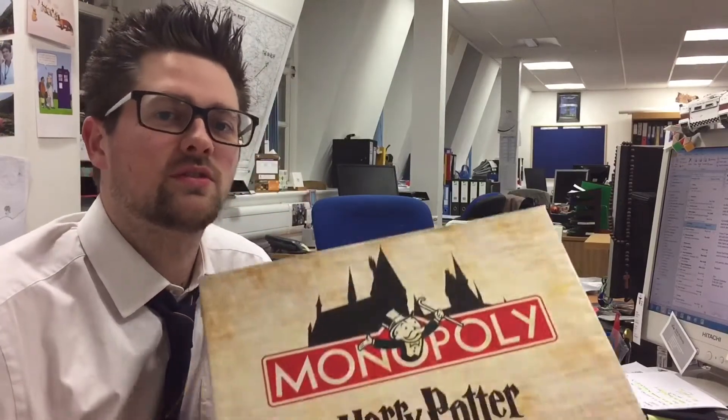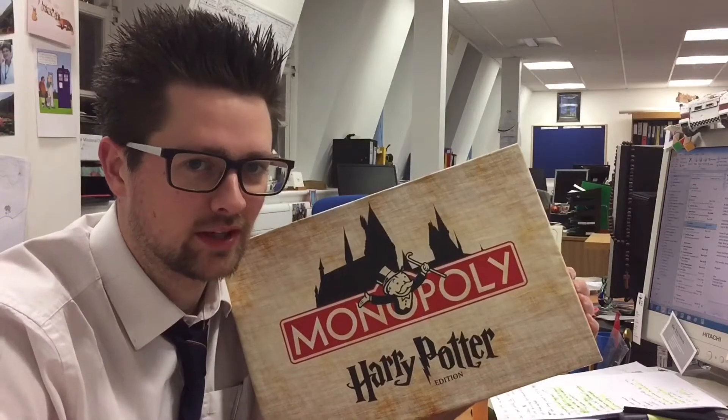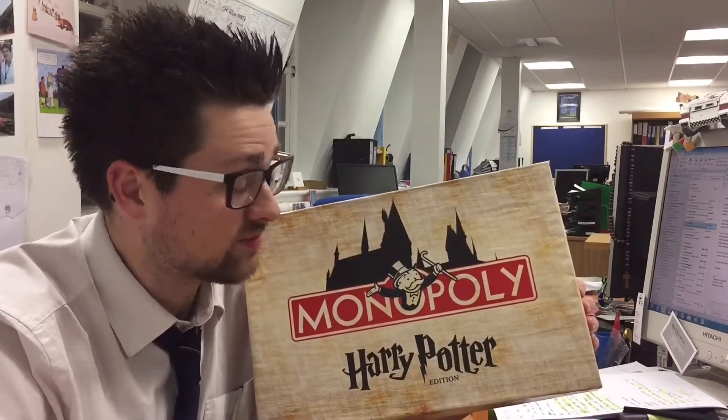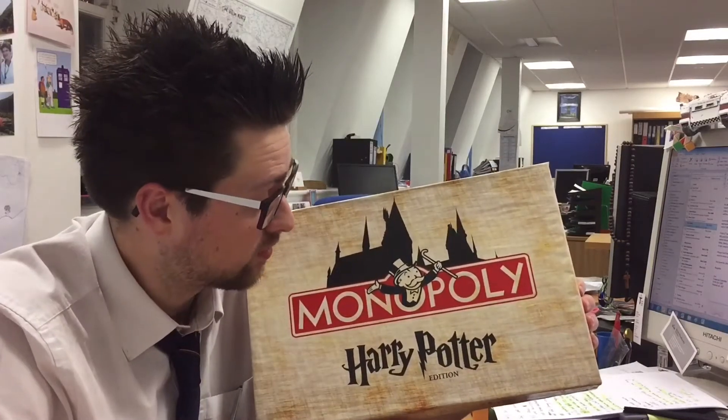This episode of Dark Sun Life comes from my workplace because I have been hiding away and making my wife's Christmas present, which I feel might interest you. I have made a copy of Harry Potter Monopoly for my wife for Christmas, and I thought since I'm vlogging a lot of the other stuff I do, I'd vlogmas this.